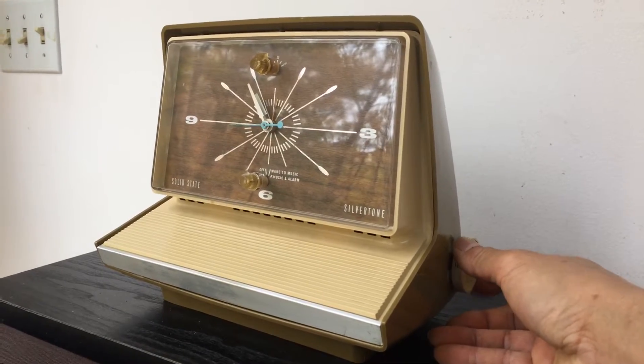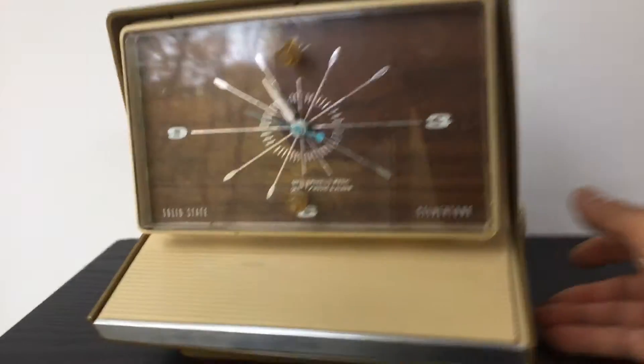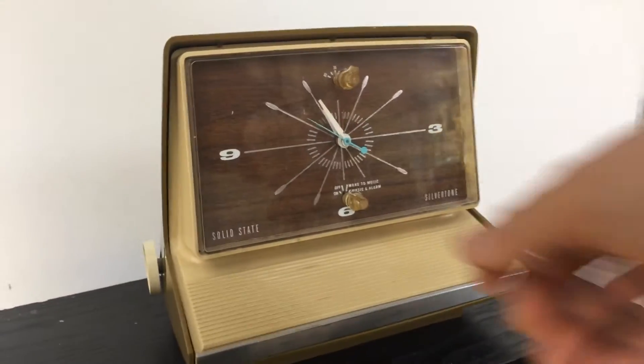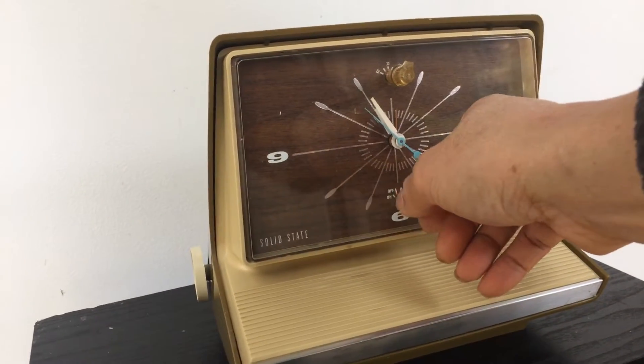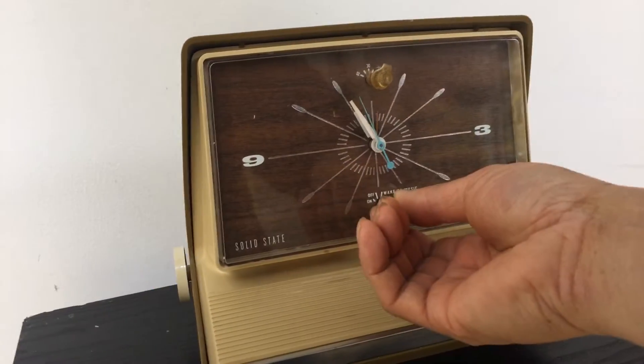That was too late. The MTA is skeptical of the data, believing the number is 7%. Dr. Gershunt says 60% of workers are nervous or anxious.